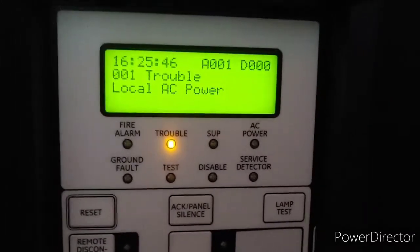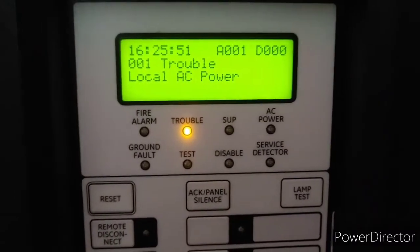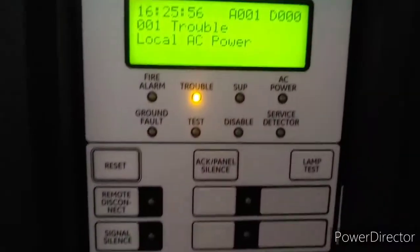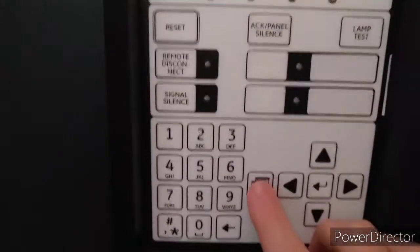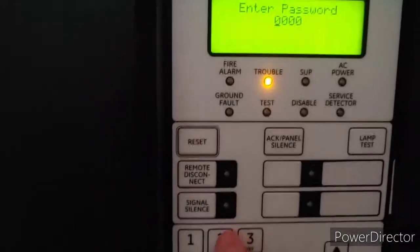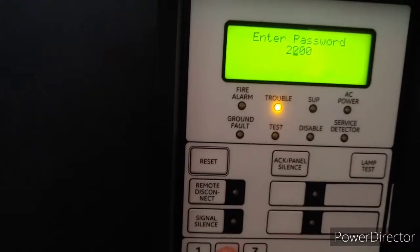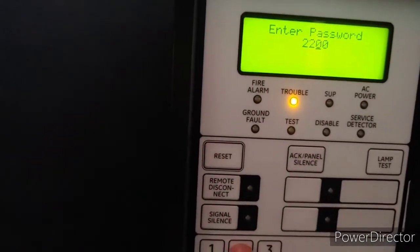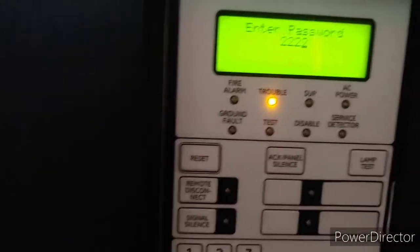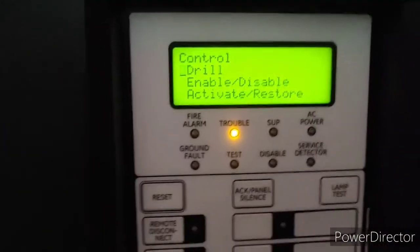We're going to start a fire drill at the fire alarm control panel and end it at the enunciator since there's a drill button there. To do a fire drill, go into the menu, scroll down to Control, and enter the default level-two password — just two, two, two, two. Enter that password and the first option is Drill — just press it once.